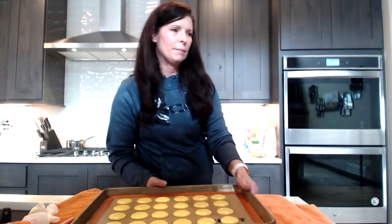So I'm not resting this tray — I'm going to put it directly into the oven. It's preheated to 350. When I put these in the oven I'm going to turn the temperature back down to 300 and bake for my normal time, 15 minutes. So let's see what happens.